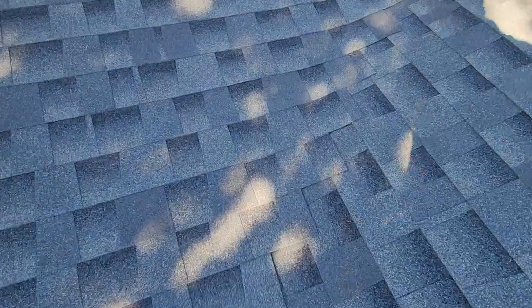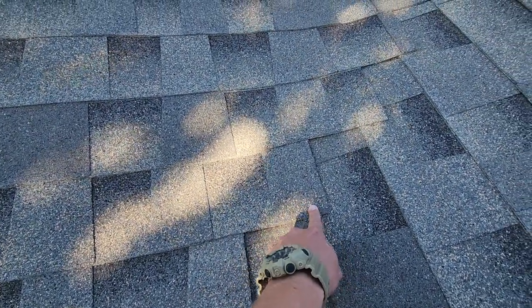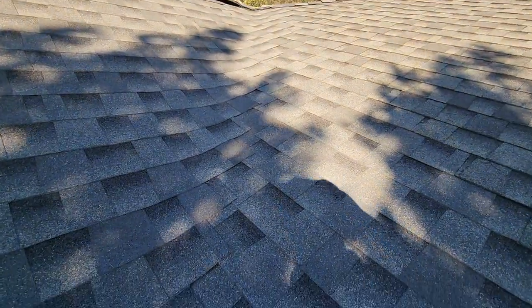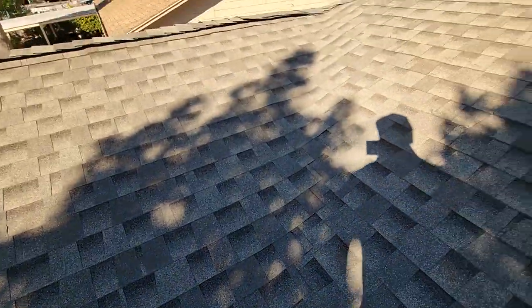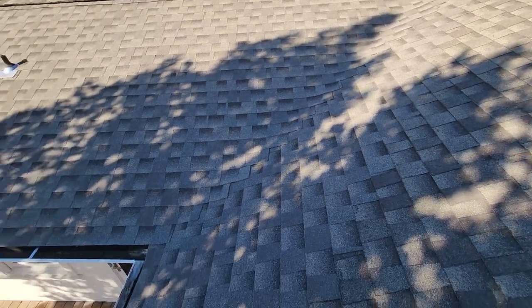But they didn't actually do that. They simply laid the shingles from one side of the roof right over the top of the other shingles. As the water runs down this valley, it's gonna get trapped up underneath these shingles all the way down, and that'll certainly cause a leak at some point. Sooner or later it's gonna wear through that underlayment.